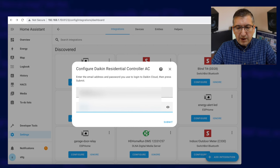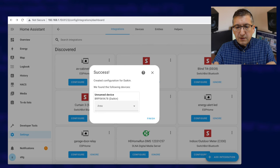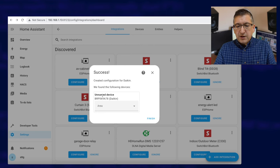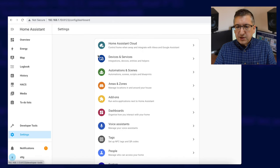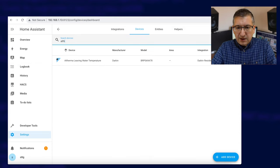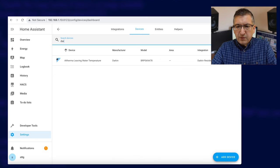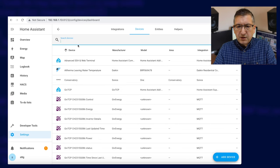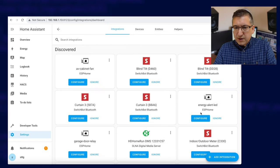Let's see if I can remember what that is. There we go — it's created a new device. I go finish, then down to settings, devices and services, devices — and there we go, Altherma leaving water temperature. Stuff's starting to come in already.